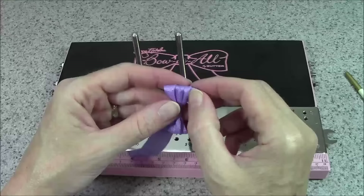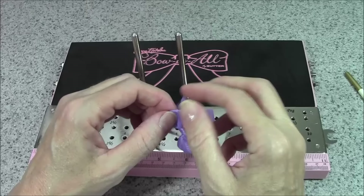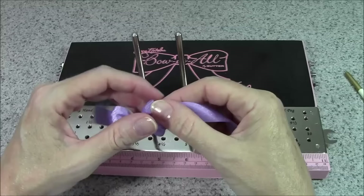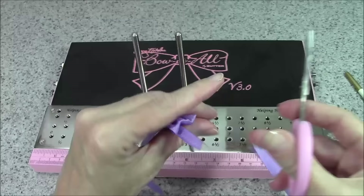I'll take the bow off the pegs and if there's any fluffing necessary with the loops you can do that. That is a pretty nice looking bow right off the pegs. I typically dovetail my ends — I fold it in half and create that dovetail clip.